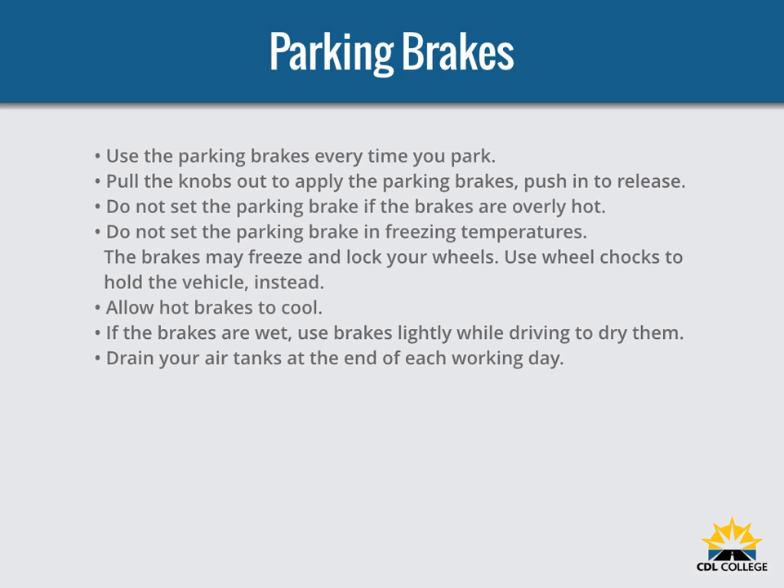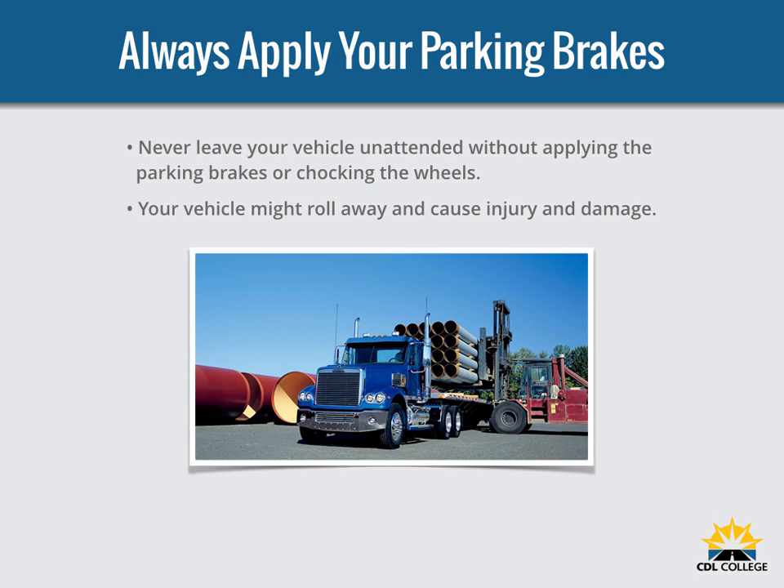Any time you park, use the parking brake. Pull the parking brake control knob out to apply the parking brakes and push it in to release them. The control will be a yellow diamond-shaped knob labeled 'Parking Brakes.' On older vehicles, it may be a round blue knob or a lever. Don't use the parking brakes if the brakes are very hot or if the brakes are wet in freezing temperatures — if used while hot they can be damaged, and if used in freezing temperatures when wet they can freeze so the vehicle cannot move. Use wheel chocks to hold the vehicle. Let hot brakes cool before using the parking brakes. If the brakes are wet, use the brakes lightly to heat and dry them. If your vehicle does not have automatic air tank drains, drain your air tanks at the end of each working day to remove moisture and oil, otherwise the brakes could fail. Never leave your vehicle unattended without applying the parking brakes or chocking the wheels — your vehicle might roll away and cause injury and damage.